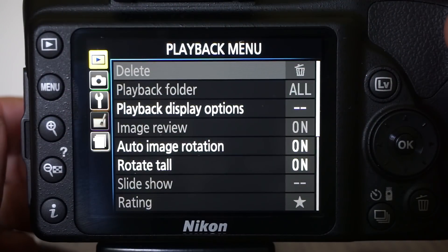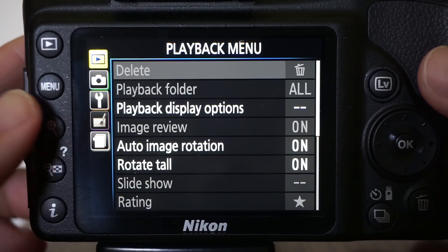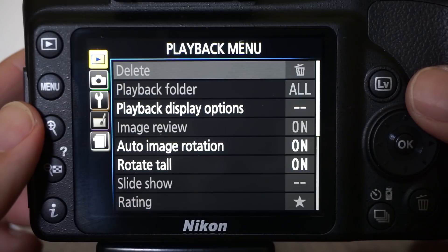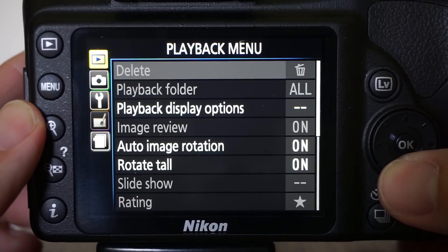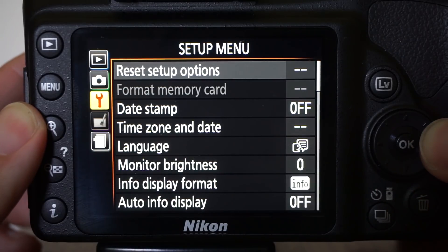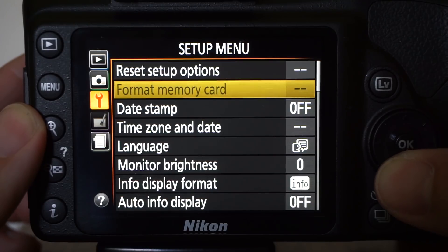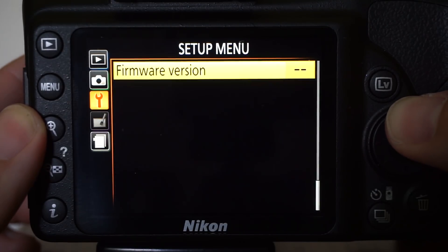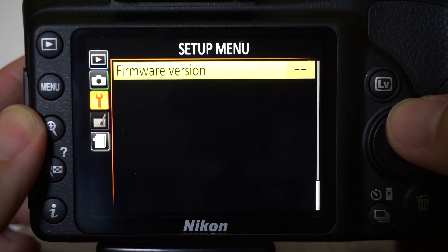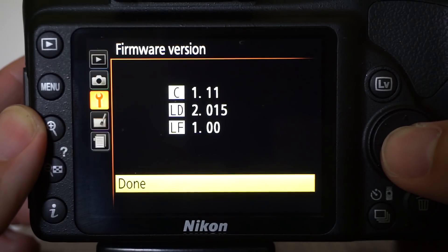The first thing we're going to do is take a look at the current firmware that's on the camera. Press the menu button, and you're going to use your pad on the right-hand side and arrow down to the setup menu. Come over to the right-hand side again, go all the way down — or if you just want to jump to it, go up and it'll take you to the bottom of the list, which is where the firmware version is. Go ahead and hit the OK button, and this will bring up the version of firmware you have on your camera.